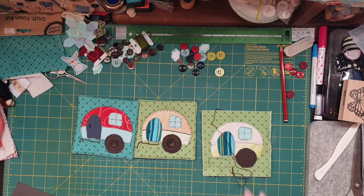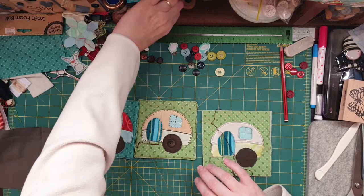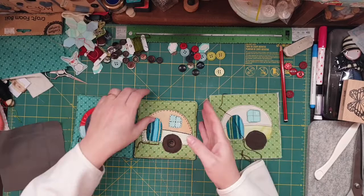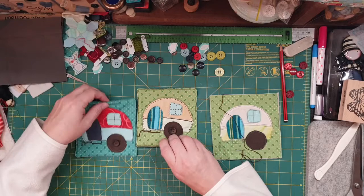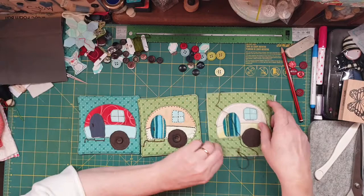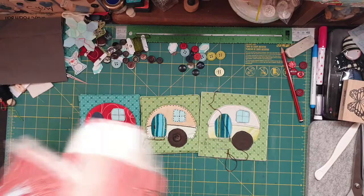Hey guys, Susanna here. I thought I'd come on again and continue on with these little coasters. This is the one that I finished doing hand stitching. I've been really busy because I've been cleaning and, as you can see in the last video, found some stuff to put on Etsy, but I thought I'd better come on and show you what I've done with this.